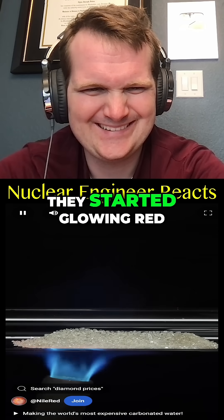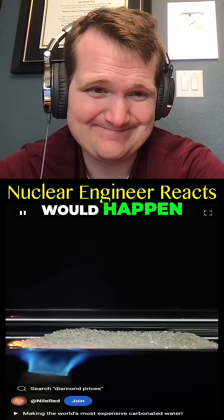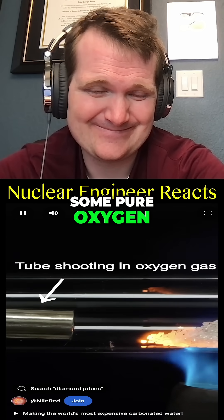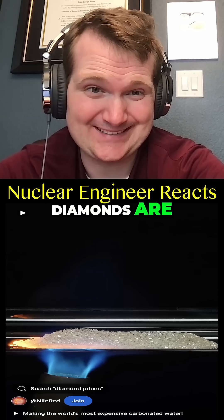As they warmed up they started glowing red, and normally this is all that would happen. However, in this case I'm also shooting in some pure oxygen, which is going to turn the diamonds into carbon dioxide.